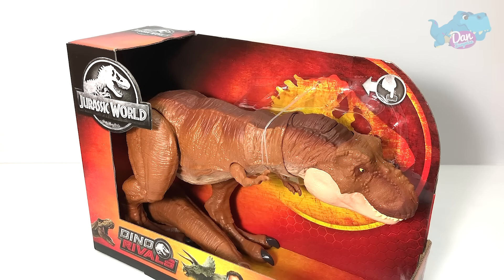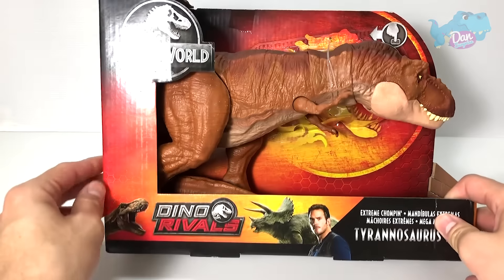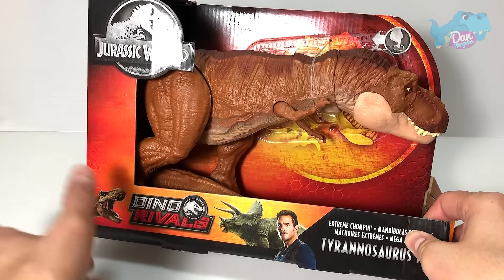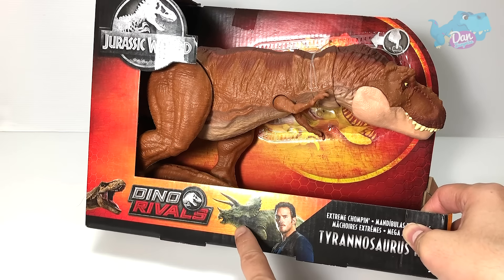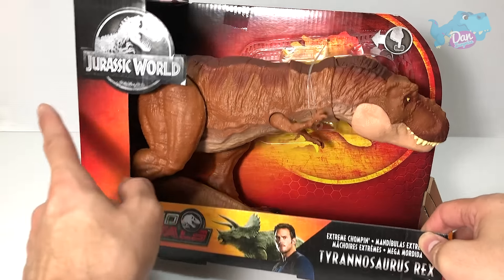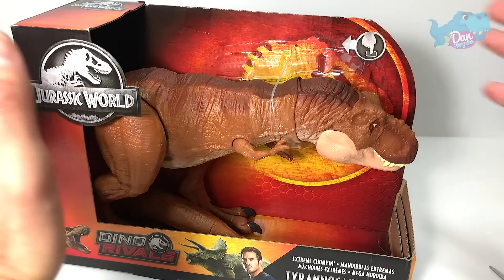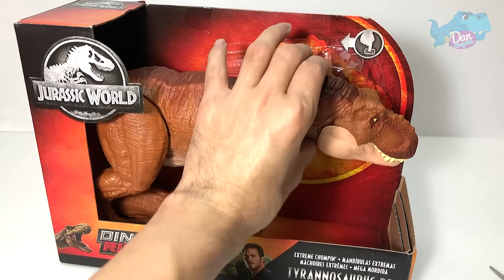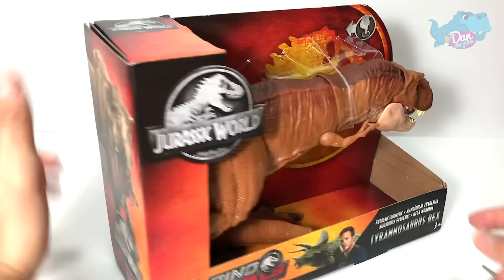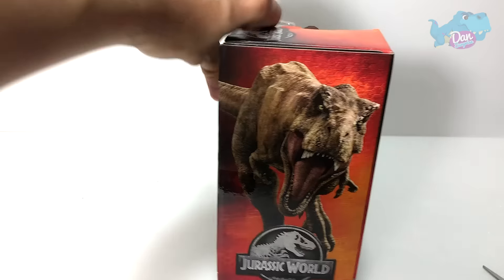Let's just remove the strings, but first let's take a look at the box. You have the Dino Rivers logo right in the middle with a T-Rex facing off with a Triceratops and Owen right over here, the Jurassic World logo, and some instructions on where to press the button. On the side of the box you have the T-Rex rampaging towards you.